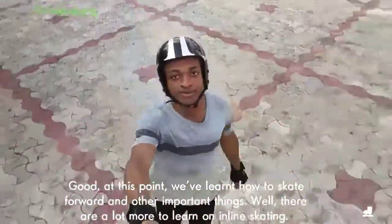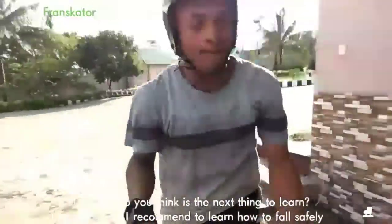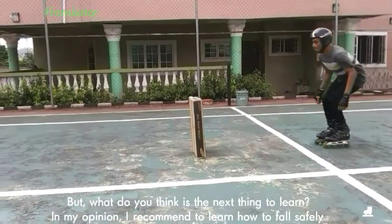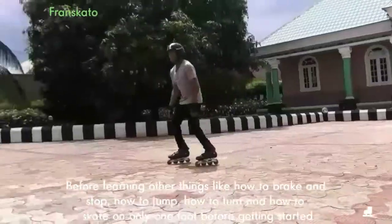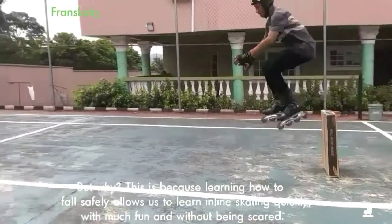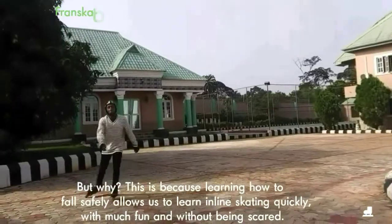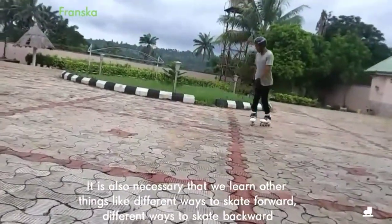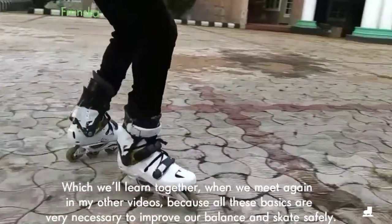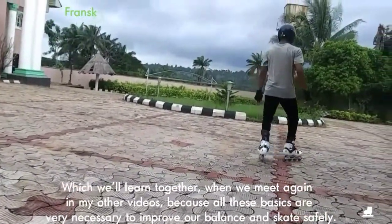Good — at this point, we've learned how to skate forward and other important things. There are a lot more to learn from inline skating. What do you think is the next thing to learn? In my opinion, I recommend learning how to fall safely before learning other things like how to brake and stop, how to jump, how to turn, and how to skate on only one foot. This is because learning how to fall safely allows us to learn inline skating quickly with much fun and without being scared. It is also necessary that we learn different ways to skate forwards and backwards, which we will learn together in my other video, because all these basics are very necessary to improve our balance and skate safely.